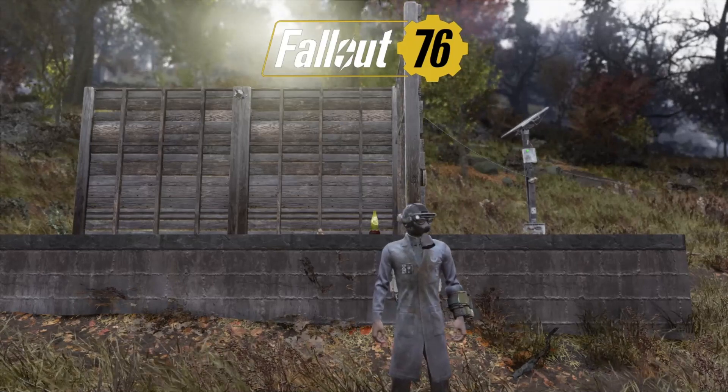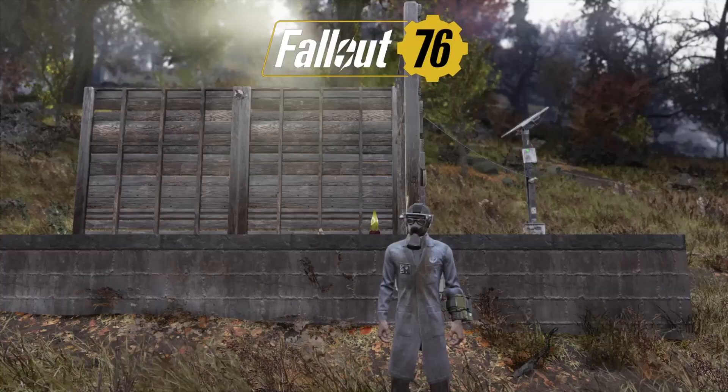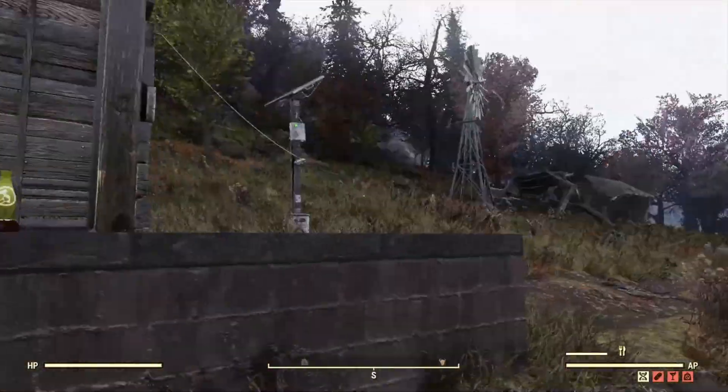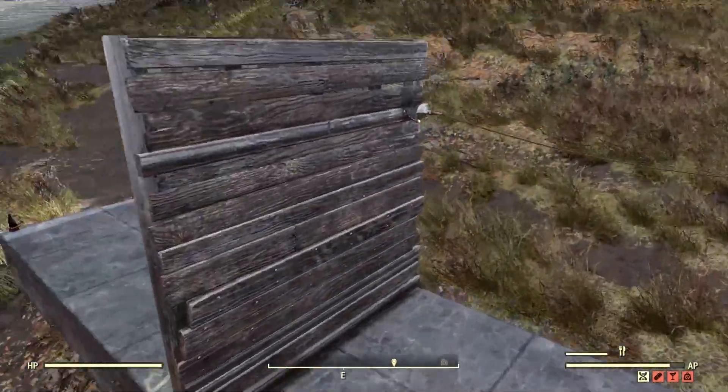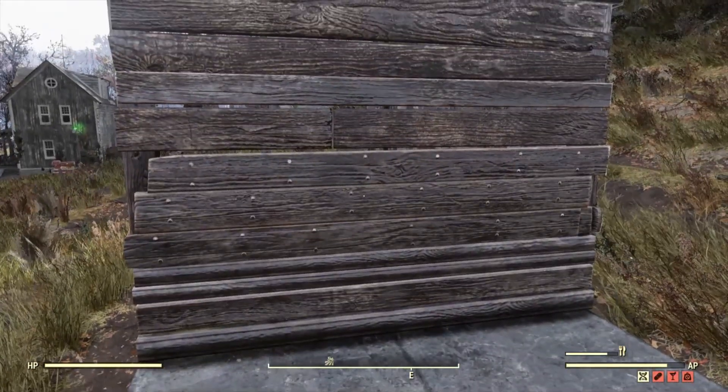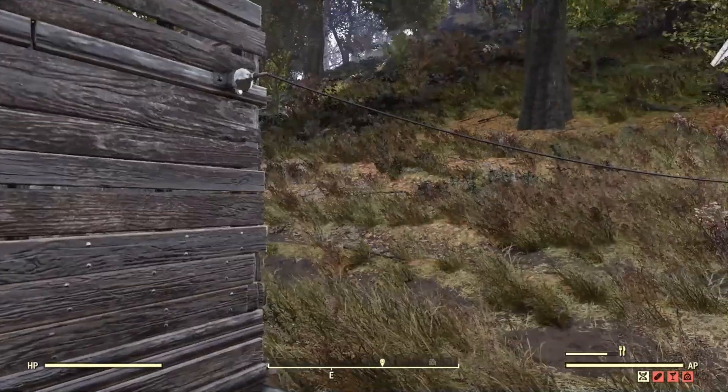Hello Vault Dwellers, welcome to another DIY video. Today I'll be showing you another trick with the power connectors. This trick will get power a little deeper into your base where you possibly need it.